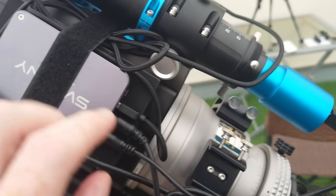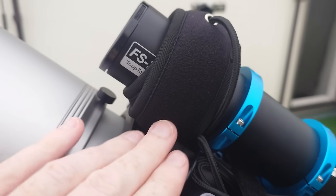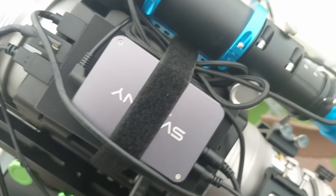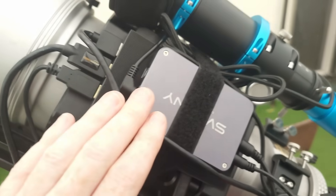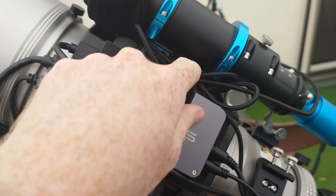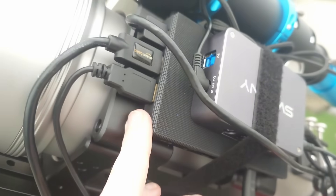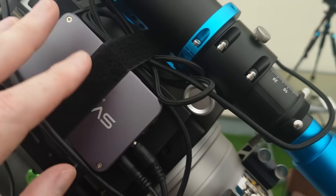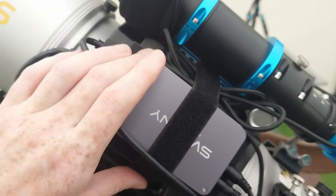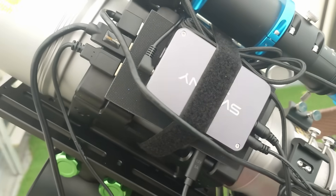There's also one more connection: on one of the USB 5V outputs I have a dew heater connected, which is warm to the touch and always on, so when I'm not imaging I disconnect it to avoid useless power consumption. Overall it all works with no issues whatsoever. The only drawback is that I'm using a velcro system to attach the mini PC and the SV241 to the telescope by pure friction — mounting hardware would really be nice.